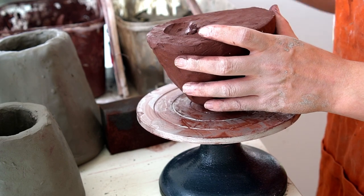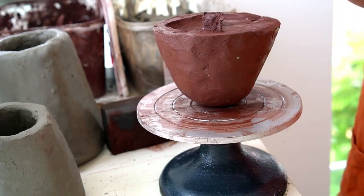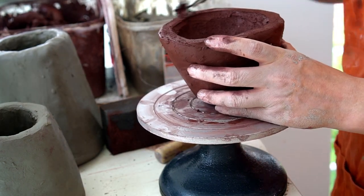I then remove the clay from the inside of the dome from the top — this is just to hollow out the lid of the jar.